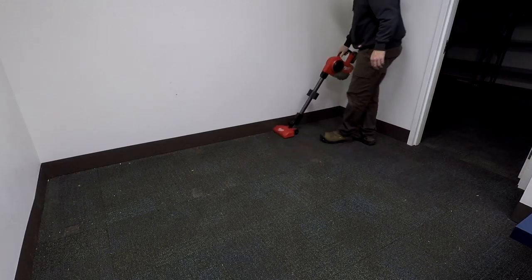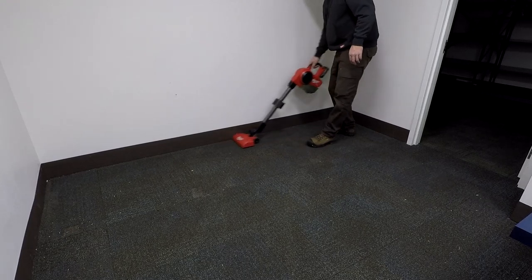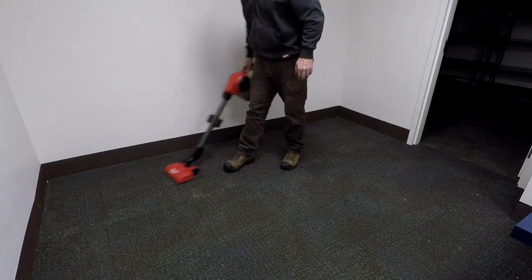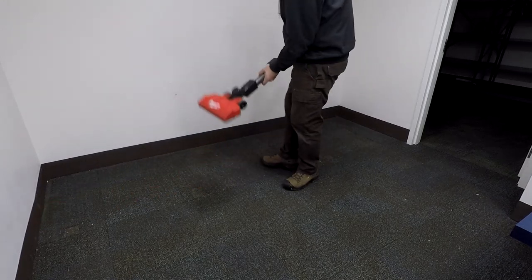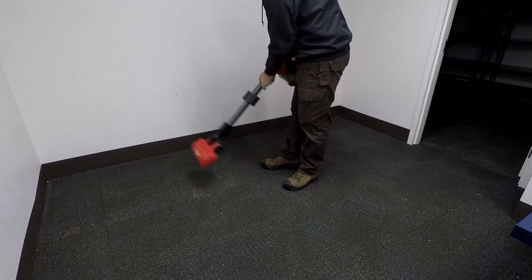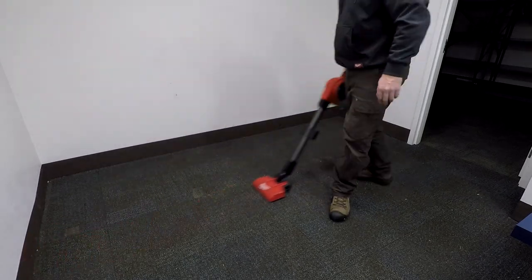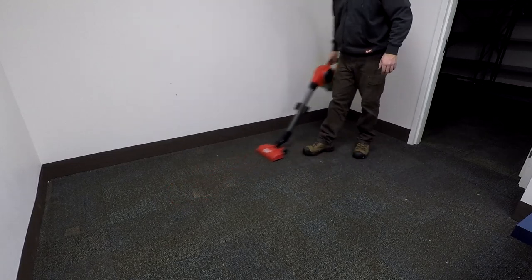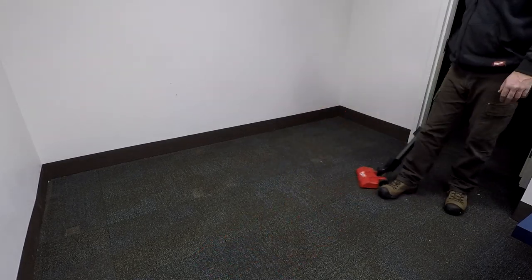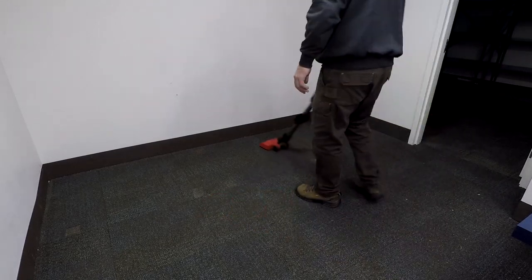While this is optimized for job site work, if you want to take this camping, to your hunting blind, or use it around the house — it's going to be excellent. It allows you to get stairs easily, get into different windowsills and areas pretty quickly. Some of those job site qualities will actually really shine when you use it for lesser work. It's easy to move around and easy to empty.